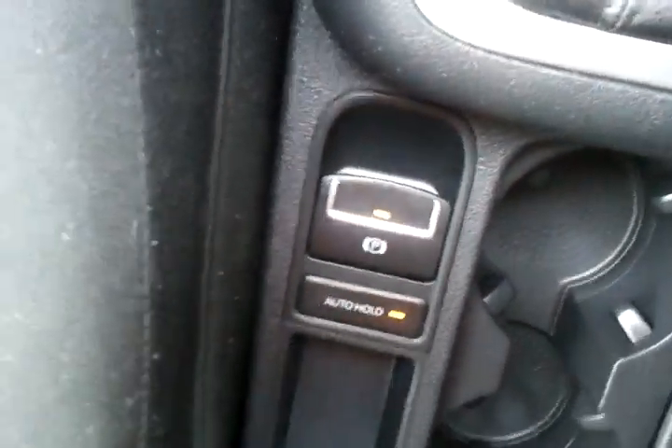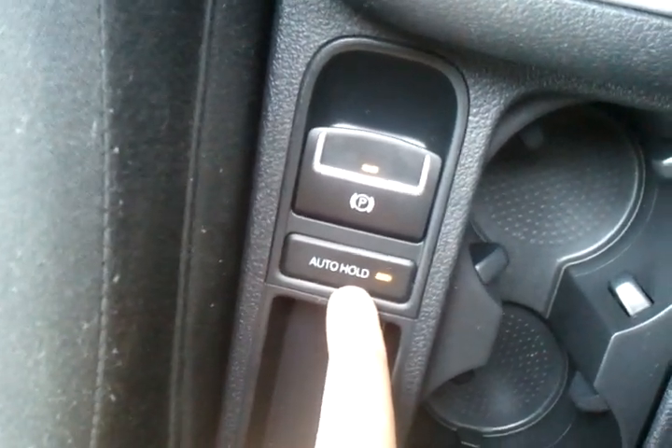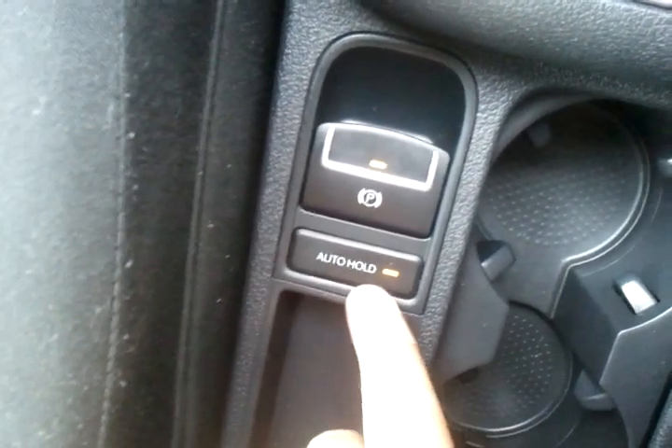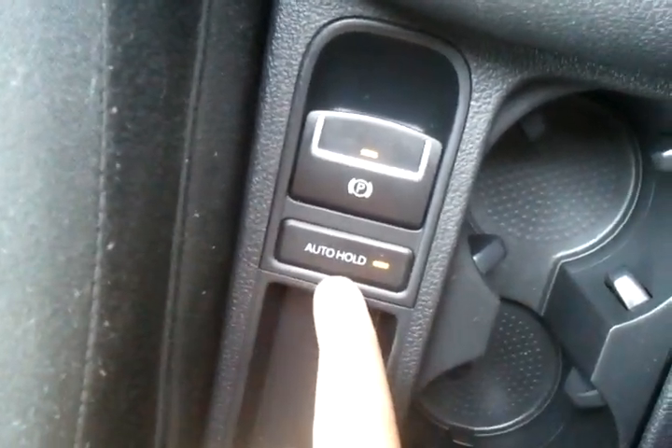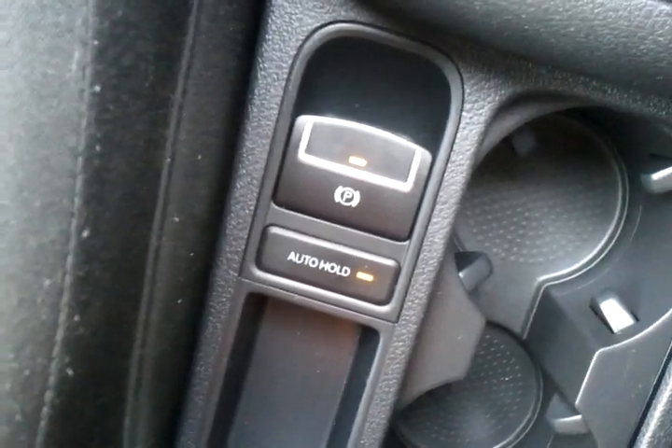We have park brake on, which there is a light showing park brake — there we are. And you can also see that the auto hold button is on. That actually holds the vehicle for you. When you stop at the lights you can release your foot off the brake, and as long as you don't touch the accelerator it will hold the car in park for you.